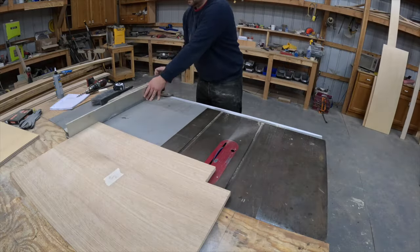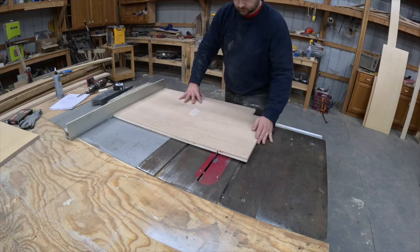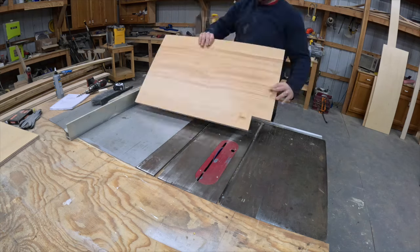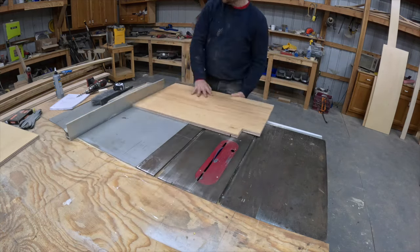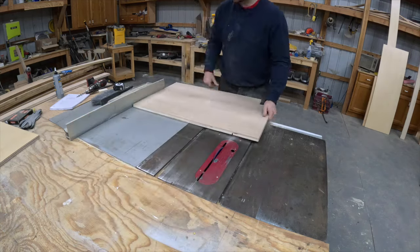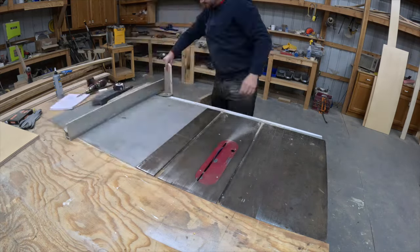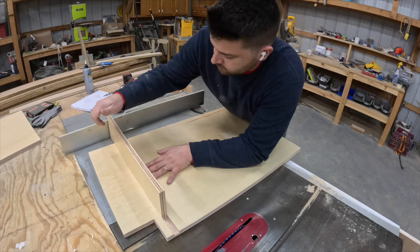With that finished, I started cutting the dados in my two end pieces that the bottom of my vanity will slide into. I don't own a dado blade, however you can still accomplish the same cut with a standard table saw blade. I make my initial pass and then repeat that multiple times, moving the fence over little by little until I get a nice snug fit with my bottom piece.